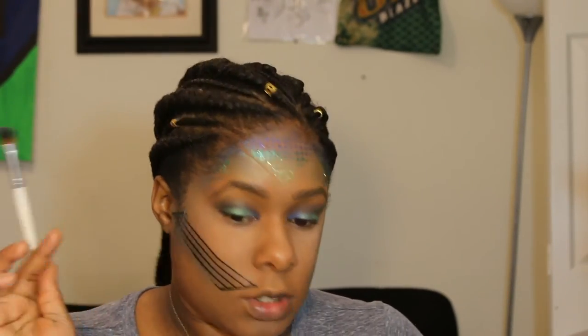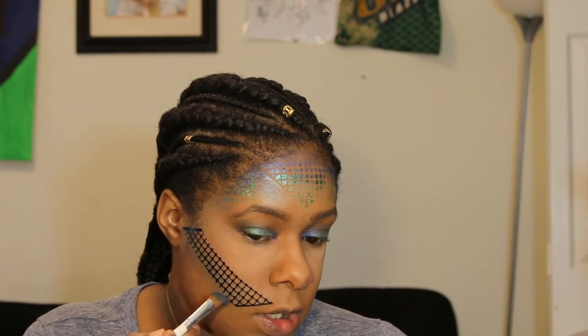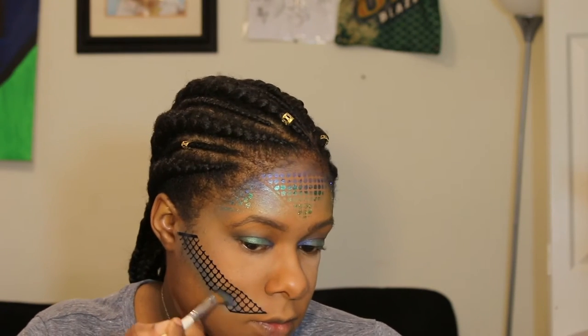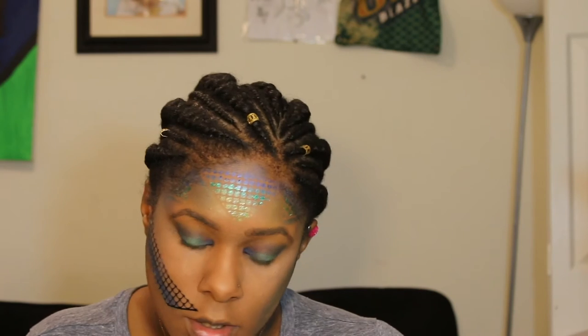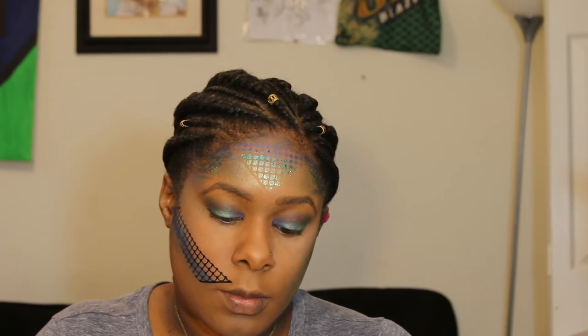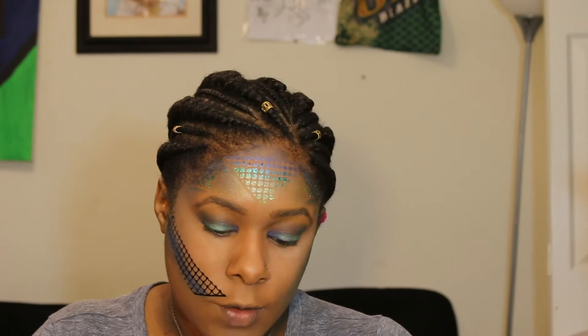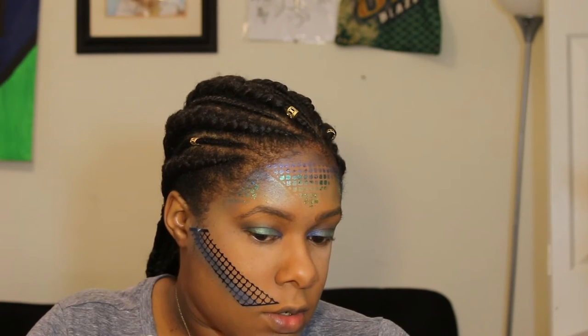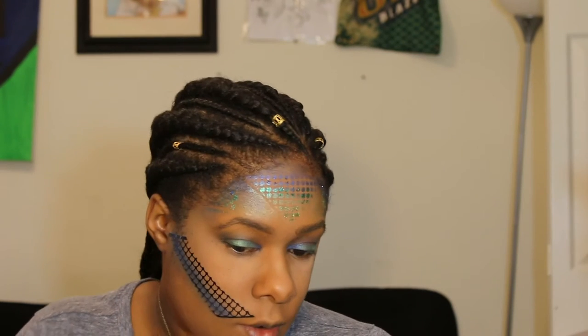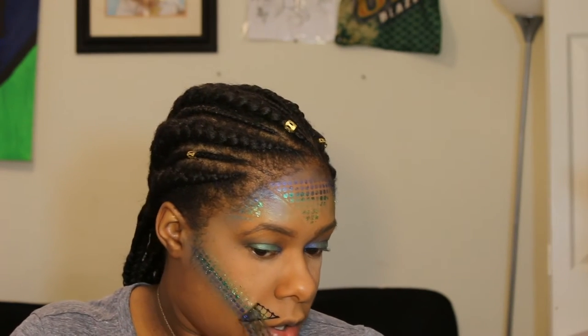This brush is our best friend today. We can be a little more heavy-handed with the colors now, starting at the bottom. I'm actually going to add the Morphe color Sapphire over Nile because it's a darker shade, so it'll bring the contour out a little bit more. Then we're going to go ahead and take this stencil off — look at that scale contour! That is beautiful. We're going to do the same thing again on this side.